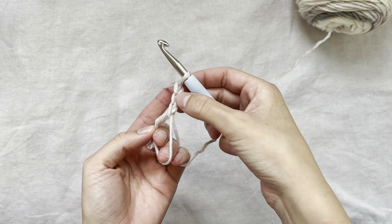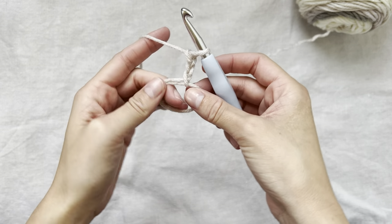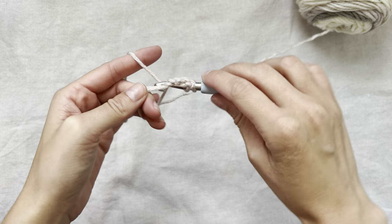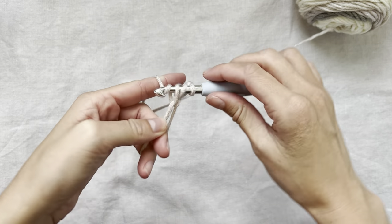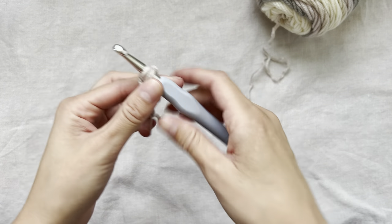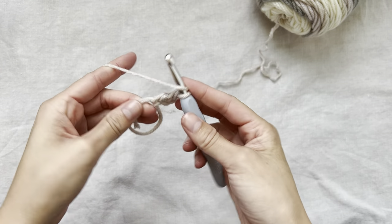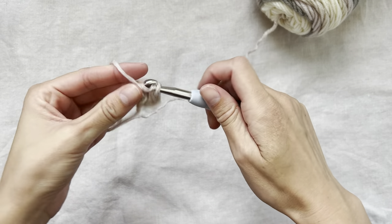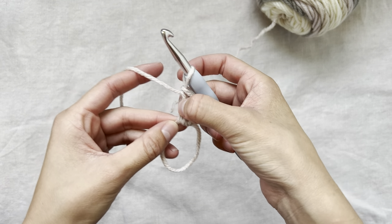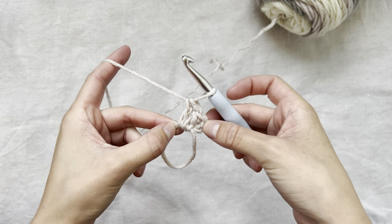I'll chain two more for an initial chain of three. This initial chain of three will count as my first double crochet. Now I will do two more double crochets into the middle of the circle. So now you'll have a cluster of three double crochets, with that first chain three counting as our first double crochet.